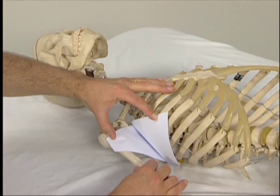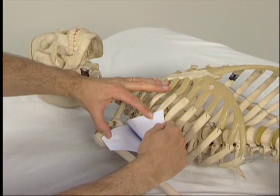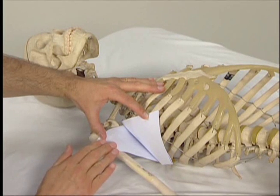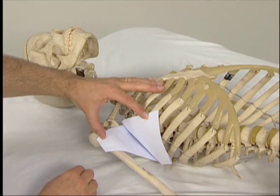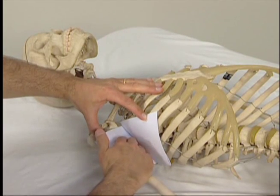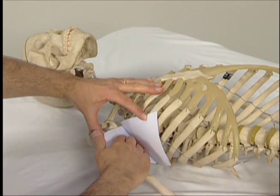Even though both muscles are located between the ribcage and the anterior surface of the scapula, as we can see when the arm is away from the body, the serratus anterior hugs the ribcage wall, whereas the subscapularis stays over toward the humerus.